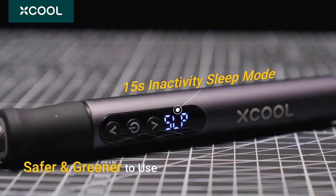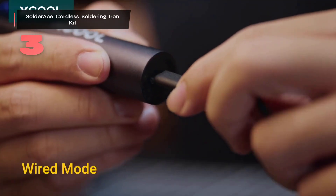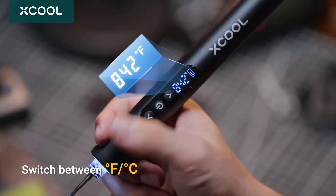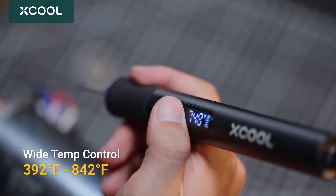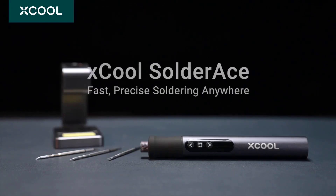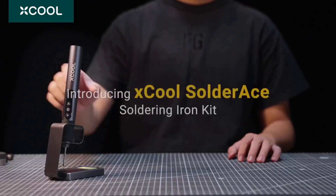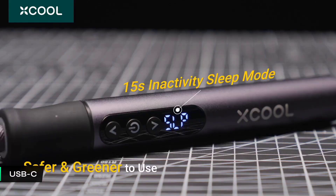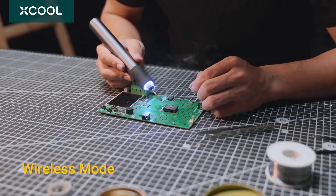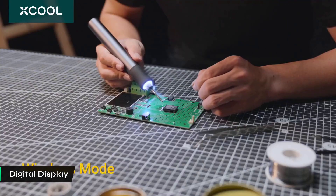Number three: the SolderAce Cordless Soldering Iron kit offers professional-grade accuracy for intricate electronic tasks. Redefining precision in micro-soldering, its rapid heat-up time and precise temperature control make it ideal for detailed work. One notable feature is its flexible operation — use it wirelessly for hard-to-reach areas or connect via USB-C for uninterrupted use. This dual-mode capability, improved by a clear digital display for real-time monitoring, offers an edge over similar models.